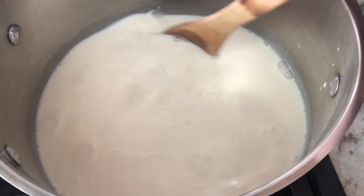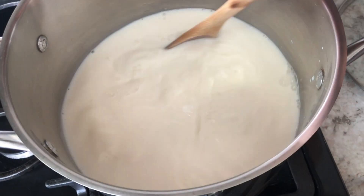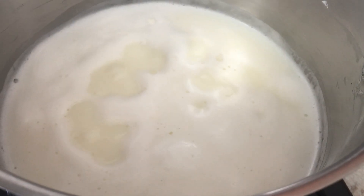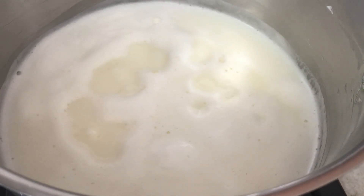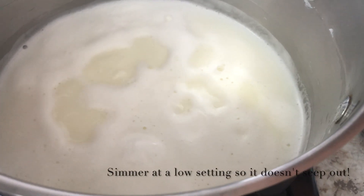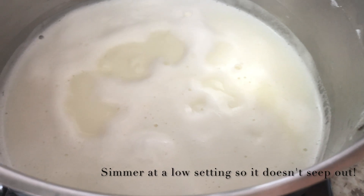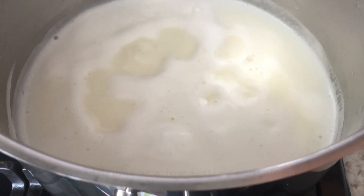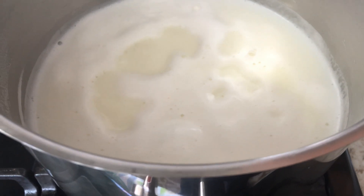Once it's heated through, I'm going to lower it down to a medium-low setting. I just want this to simmer lightly for two and a half hours. That's the ideal position — just simmering very softly. All you have to do is keep this on a simmer and stir it occasionally. Super easy, and the results are absolutely amazing.